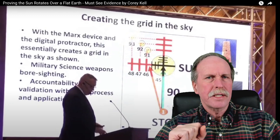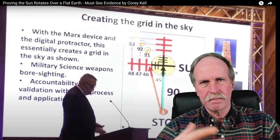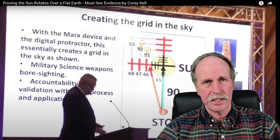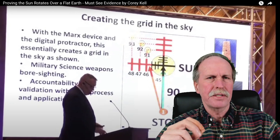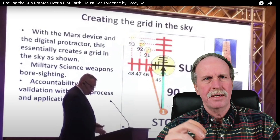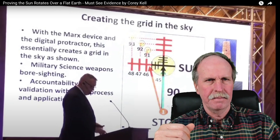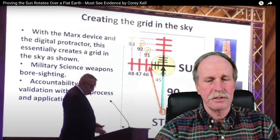Now I'm going to start by letting him describe his setup of his observation station, or OS. One of the things that you'll always notice about fake experts is they like to make up acronyms. It gives them a technical sound without actually saying anything. But we'll go ahead and have a listen to him.